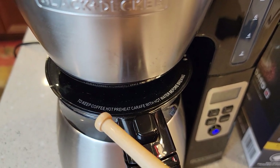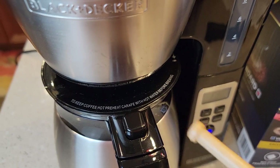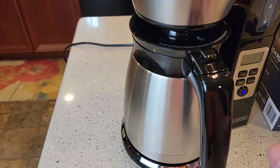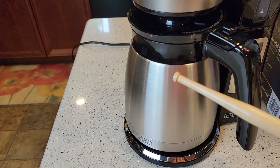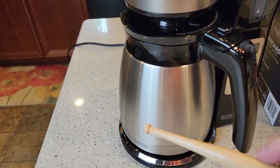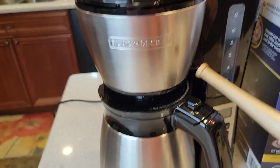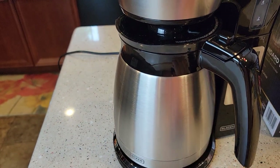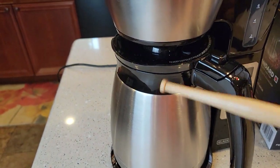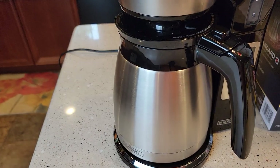About 190 degrees at the very top of the coffee grounds. The box says to keep coffee hot, preheat the carafe with hot water before using. I'd pour cold water into the coffee maker, letting it preheat the metal interior so when your coffee goes in it'll stay even warmer. We'll do a temperature check to see how warm it keeps the coffee.